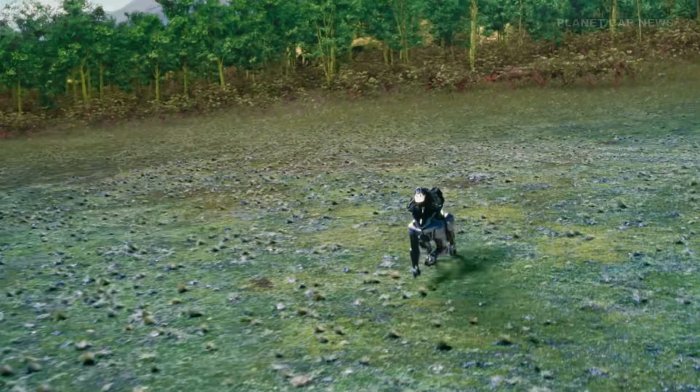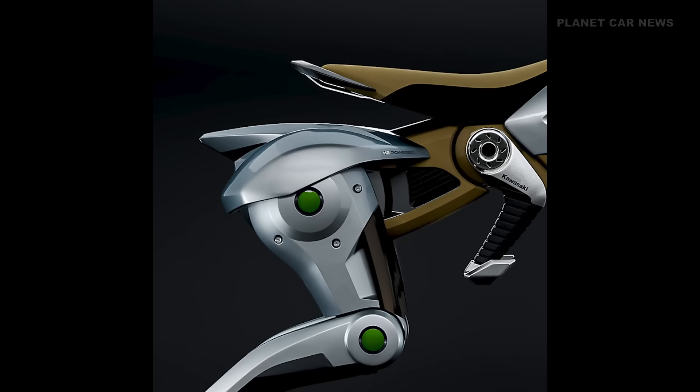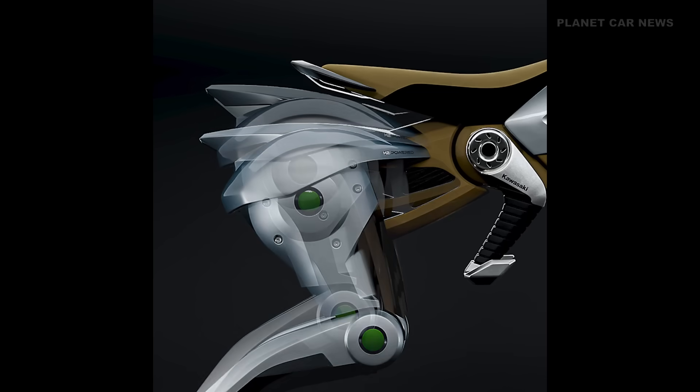An intuitive connection between human and machine. The rear leg unit can swing up and down independently from the front leg unit, allowing it to absorb shocks during walking and running.